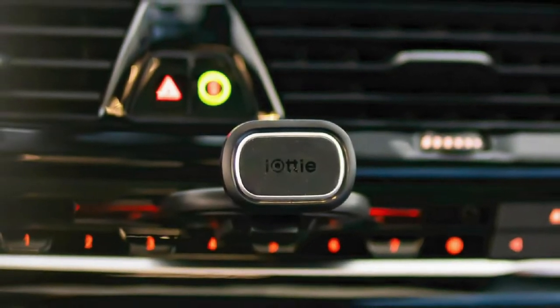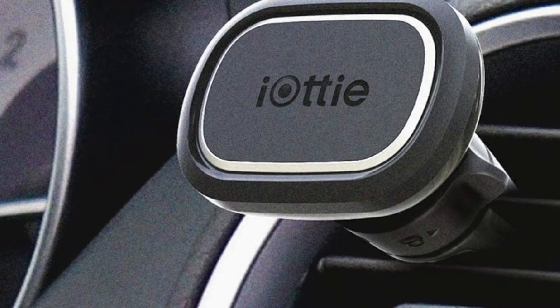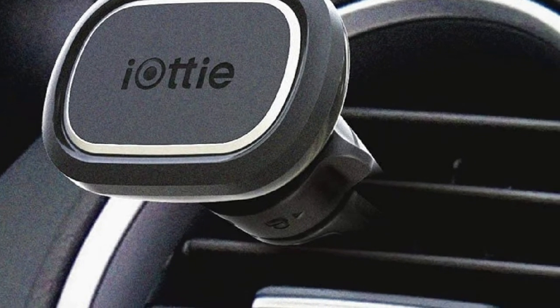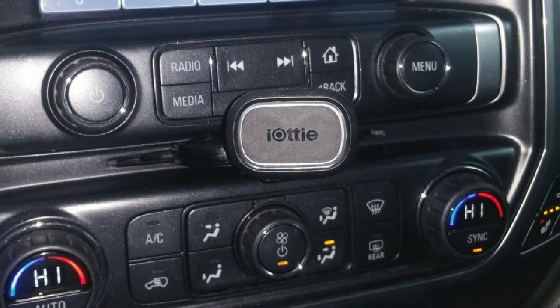Each plate has an adhesive tape used to attach it to the phone. The inner metal plate is bigger and recommended for use in between your phone and case, while the smaller one is best put on the back of your phone case. With the metal plate in place, you can easily mount and unmount your phone from the vent mount.